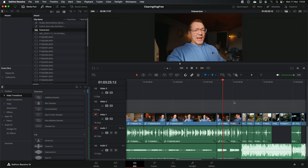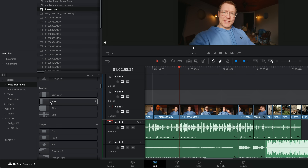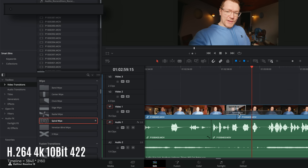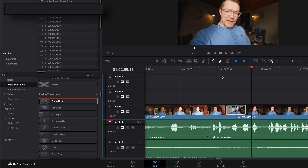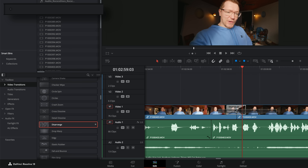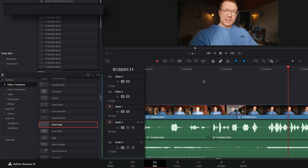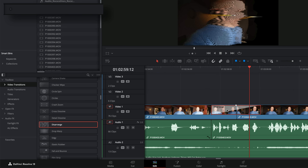Even if you push it to do some slightly more complicated things, it still doesn't do too badly. Back on the vlog timeline in Ultra HD, any standard transitions like push are absolutely fine — no issues. Coming down to something like a spiral wipe, once again it'll all play at real-time. The ones you will have some issues with are the Fusion transitions — Block Glitch does start to drop a few frames. A 4K brightness flash is pretty good. Disarranged — one of the trickier ones generally — is starting to slow down a little bit, but it's not too bad. You could speed that up by changing the playback to half, which is still going to look fine and gives it a bit more speed.